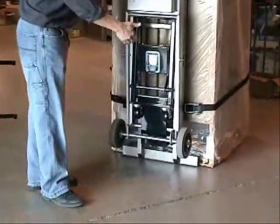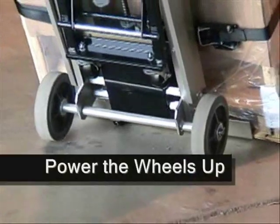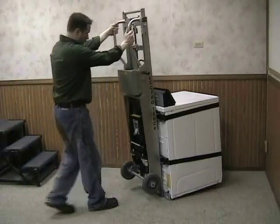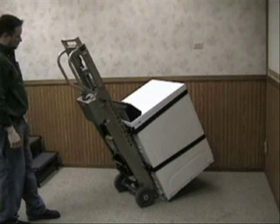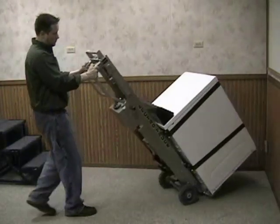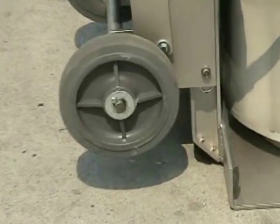The ElectroTruck allows the user to gain a mechanical advantage over the load being moved. The easiest way of accomplishing this is to power the wheels up, even if only to a height of 4 or 6 inches. This takes the wheels out of the way and allows you to break the load back over the 90 degree angled corner of the tow plate. Once you pull the load back, find what we call the balance point — the point at which the ElectroTruck and the load will stand by itself at an angle. Almost every function performed by the ElectroTruck relies on finding this stable position. After you establish the balance point, simply pull the weight of the load back onto the wheels, then push or pull the ElectroTruck. Your load moves easier and with better balance than a regular hand truck.